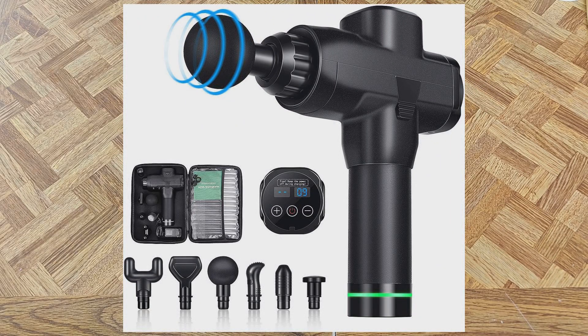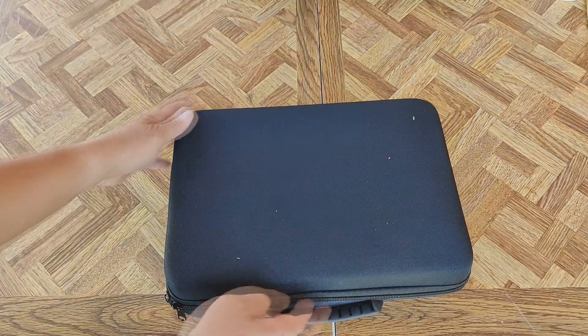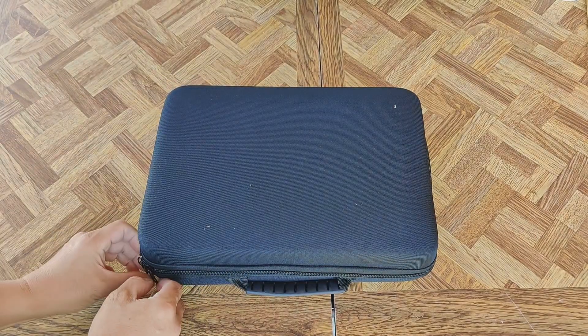Hey folks, I'm back. I just picked up a new massage gun. I haven't opened this yet, but it comes with this little suitcase, kind of a carry case.